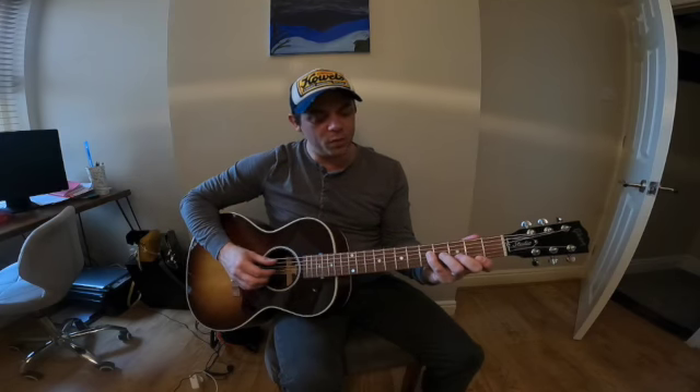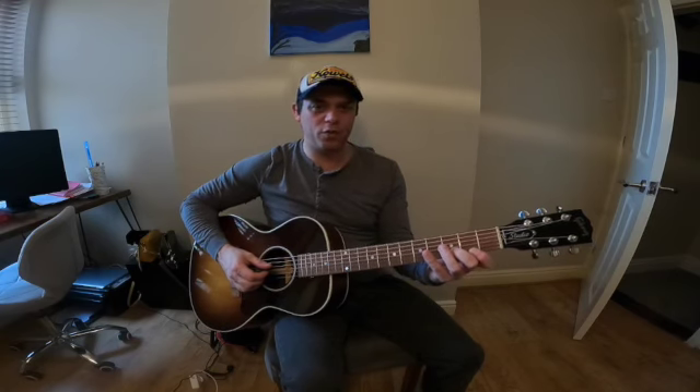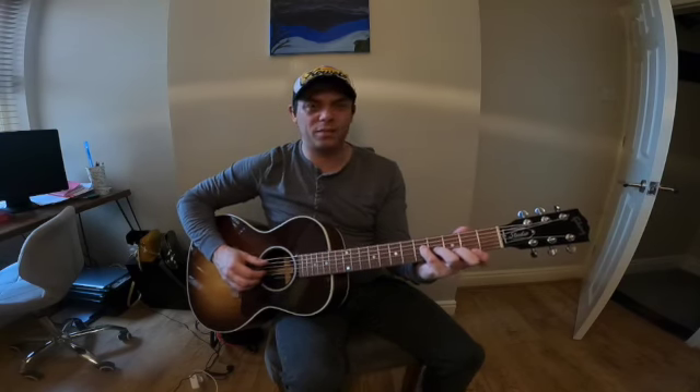So we don't play the E string. We then play open A which is your root. 5D which is G which is your flat 7. Then we play 4G which is B which is your 9th. Then we're going to play 3B which is D which is your 4th, and 2E F sharp which is your 13th. And that chord will sound like this.